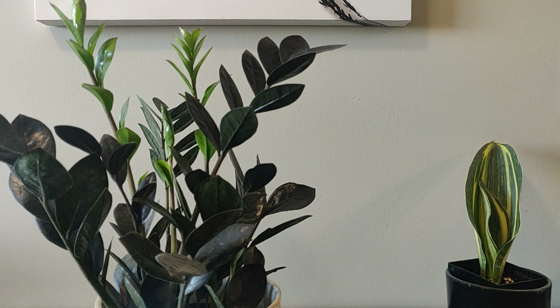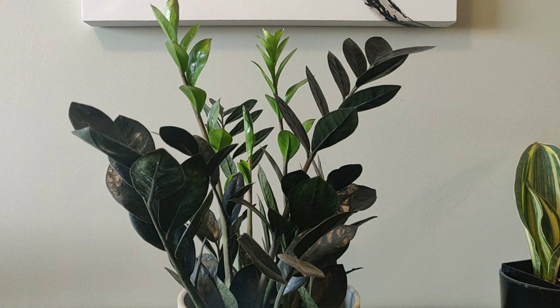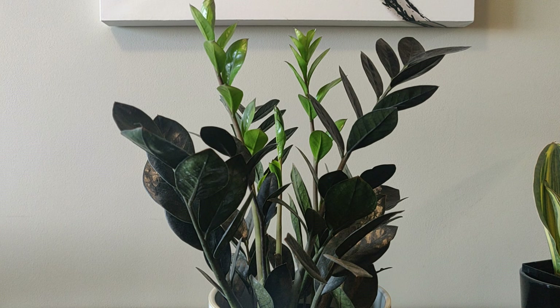This is a ZZ plant — my ZZ raven. The availability of ZZ plants has gone way up, which thankfully has brought the price way down. This is another one that gets labeled as a low-light plant, but just like our other low-light plants, it does better the more light that you give it. I have my plant in medium light. I really like the growth of the ZZ raven because as a new stalk comes out, it comes out bright green and slowly over time the plant will start to turn black.